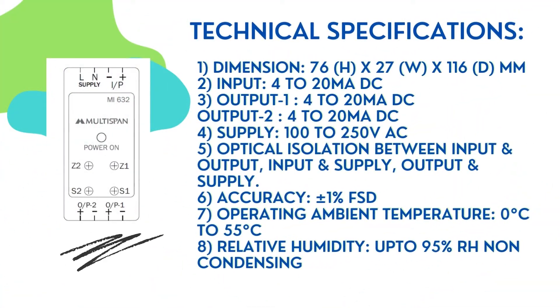Technical Specifications: 1. Dimension: 76H x 27W x 116D mm. 2. Input: 4-20 mA DC. 3. Output 1: 4-20 mA DC; Output 2: 4-20 mA DC. 4. Supply: 100-250 VAC. 5. Optical isolation between input and output, input and supply, output and supply.